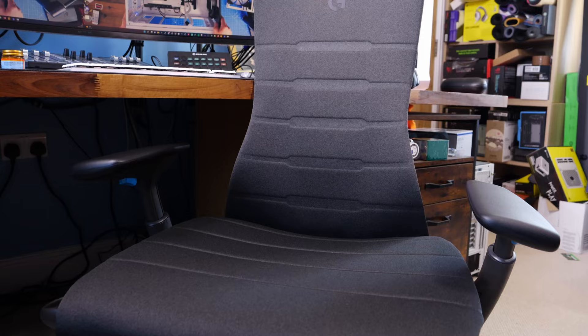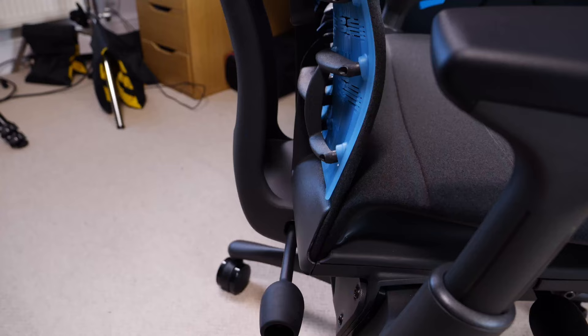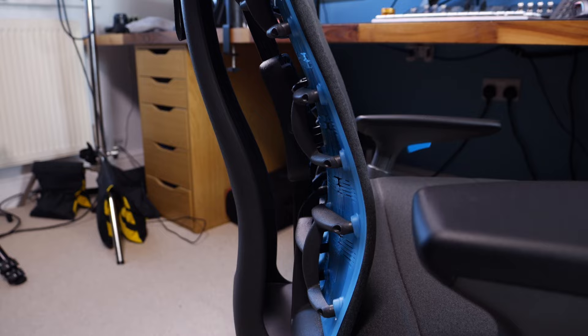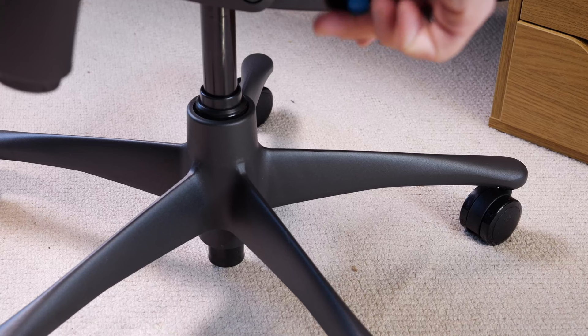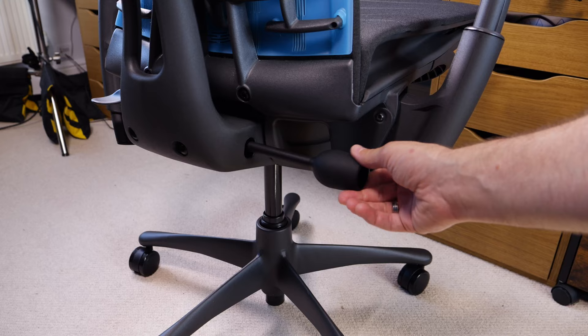There are some quirks. The way it leans back doesn't lock into a position — it feels like it's constantly pushing you forward, so you have to fully lean into it. I found that having a footrest is really helpful, making it easier to lean back and stay in that position. With other chairs you can lock them into a set position, but with this one you have to force it to stay there. You can adjust the tension of the back with the adjustment wheel here — loosening or tightening it — but it's still not a rigid support.